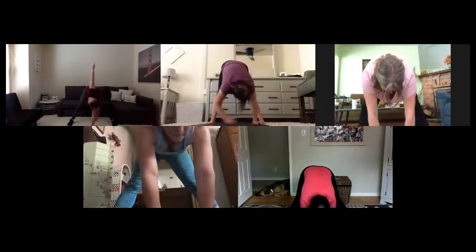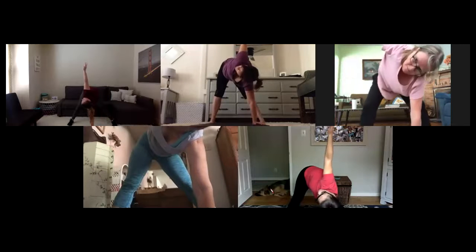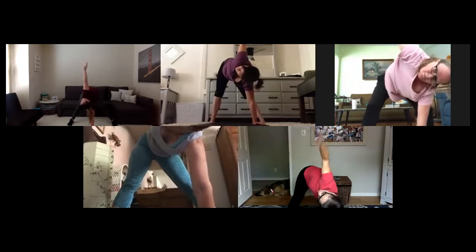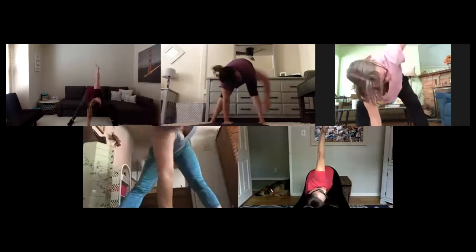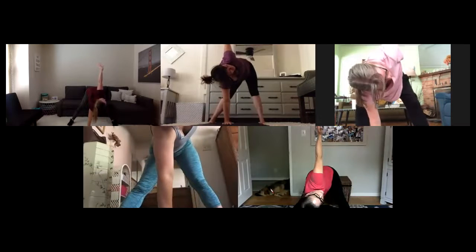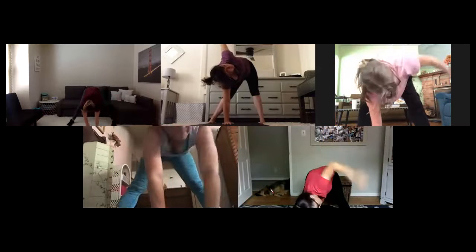Walk your hands over to the right — nose to knee. Walking them back through center, over to your left, breathe it down. Walking your hands back to center. Left hand into the floor, right arm opens up — chest, breathe. Gently breathe your right hand down to the ground, left arm opens up — breathe that chest open. Breathing everything back to center.